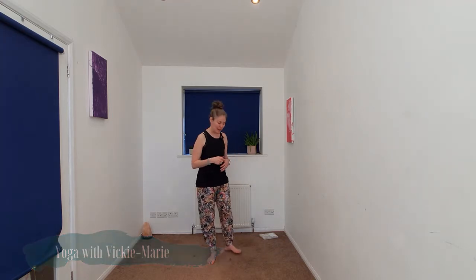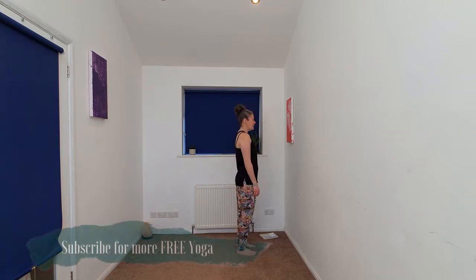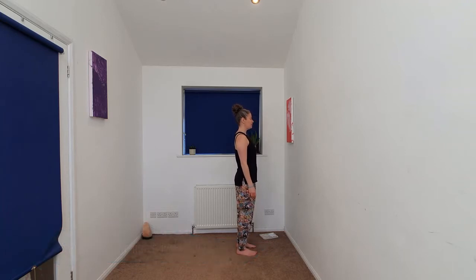Hello and welcome. My name is Vicki Marie, and for today's 10-minute practice, we're going to be practicing our balances amongst our flow. So when you're ready, we're going to start standing at the top of your space, feet about hip width apart, soft knees. And just take a moment here to settle into our practice.